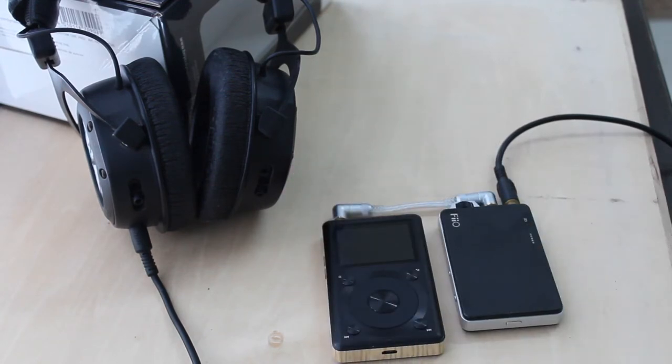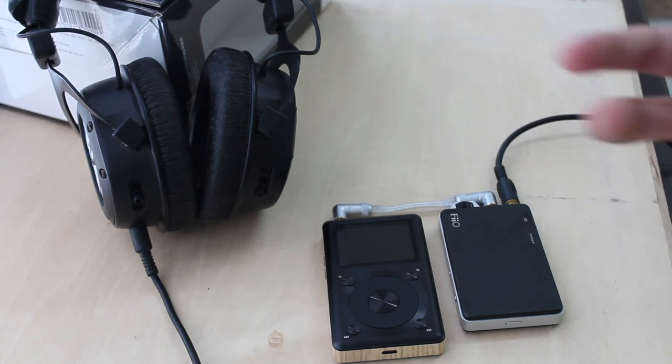How about you? What do you think about owning a professional headphone even though it is just entry level like this one? Or do you have any questions about this headphone? Let me know in the comments down below. Thanks for watching and I will see you in the next one. Peace.